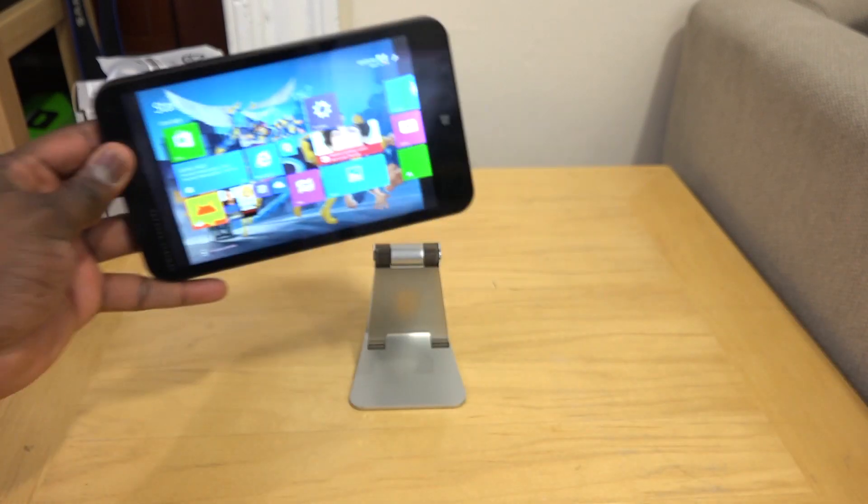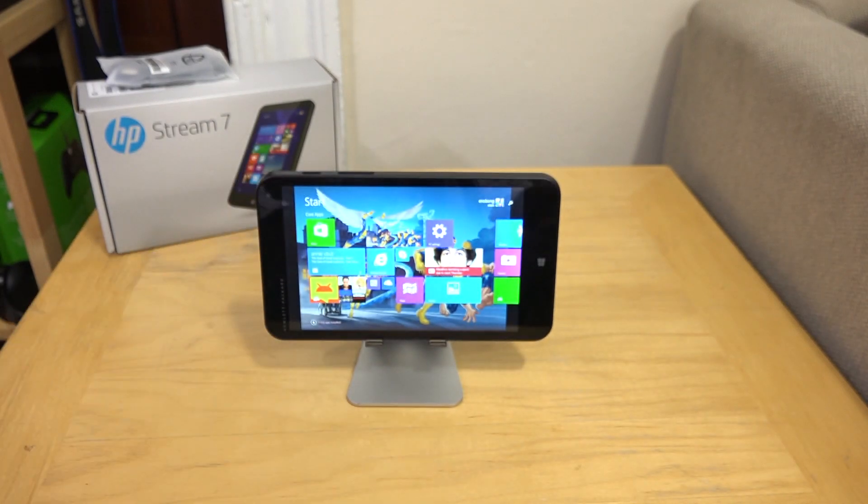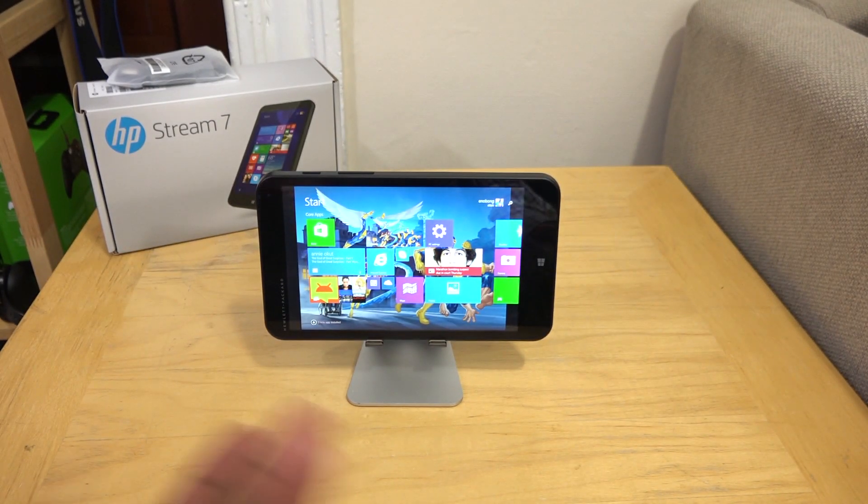Overall, I do like this tablet. There are things that need to be improved, but it's $99. If you're looking for a cheap tablet to give someone that has Windows, is functional, and does some really good stuff in terms of productivity, this is the tablet to get — the Stream 7. You can pick it up from the Microsoft Store online or in store for just $99. The battery life is between seven to eight and a half hours — probably close to eight and a half hours. So you're not getting nine or ten, but it still does a decent job.